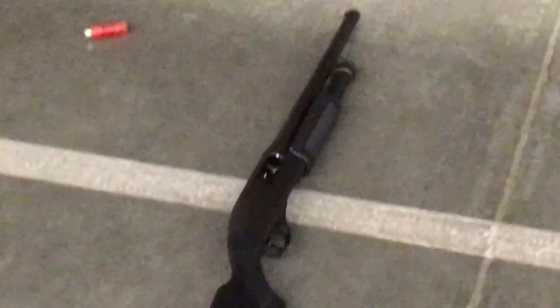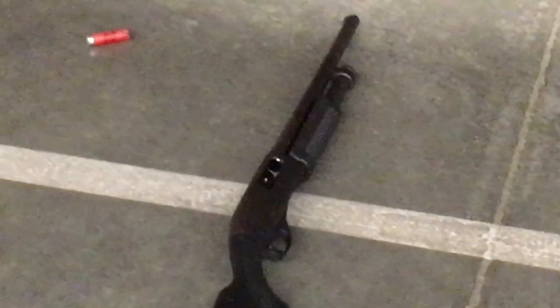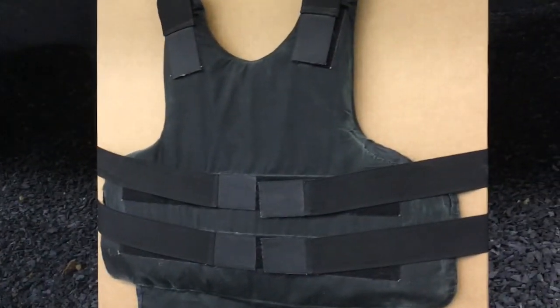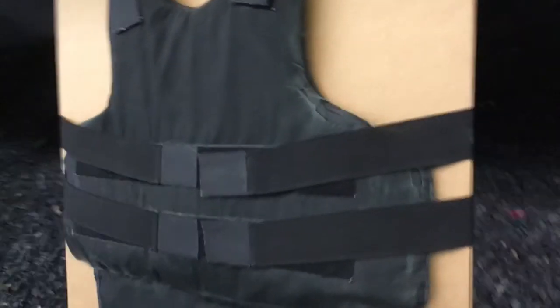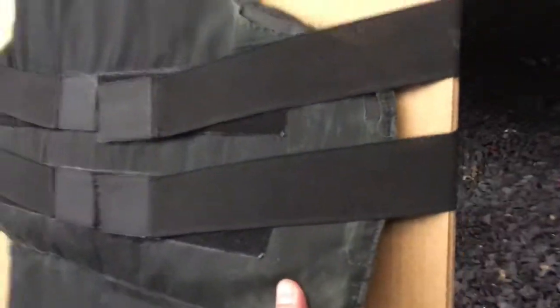Hey, this is American Lawnsnail Fan. A couple days ago my co-workers and I went down to do some shotgun training with the Remington 870 12 gauge shotgun. While we were there, one of my co-workers brought his old warranty-expired bulletproof vest made by Point Blank, and what we wanted to do is just take some shots at it with various 12 gauge loads to see what would happen. This is some of the footage — hope you enjoy it.